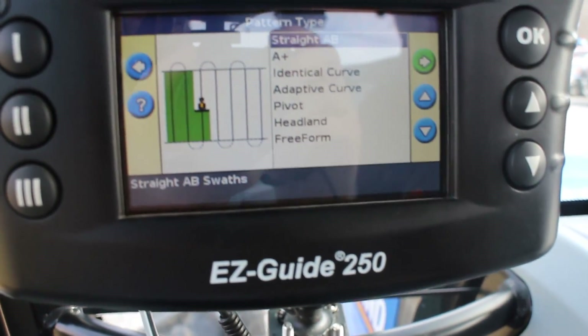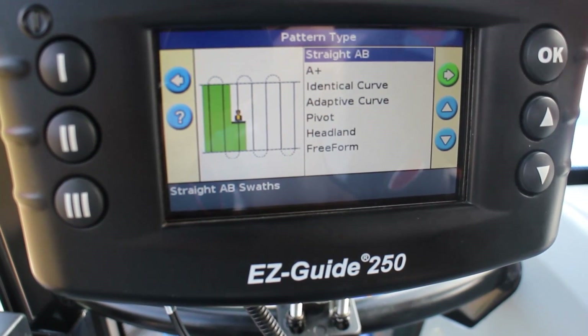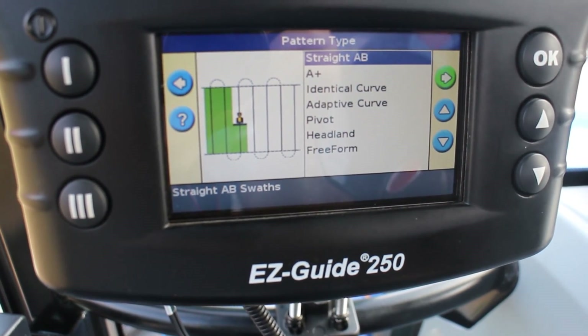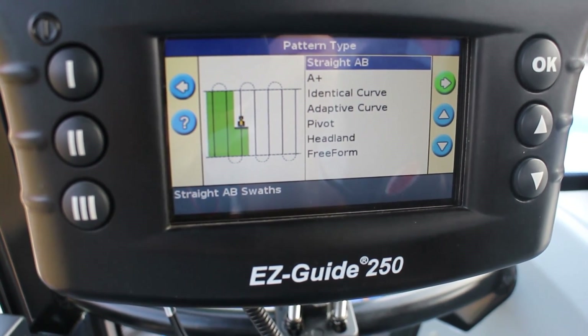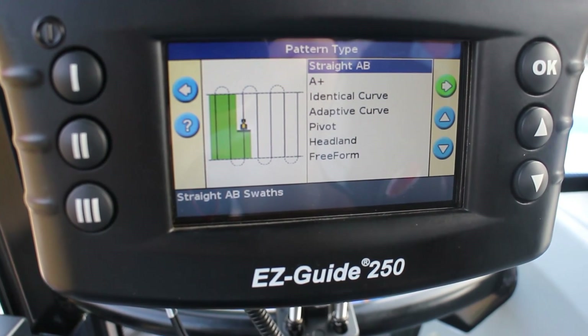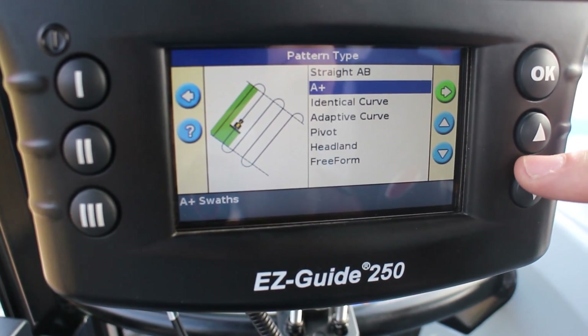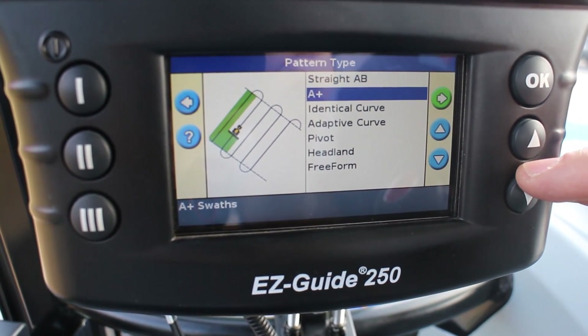These are all the guidance patterns. For straight fields, you'll see straight AB — you start at one end of the field, put your A, go to the other side and push B. A+ is a pattern if you know how many degrees of heading you have in relation to north, like on a compass.